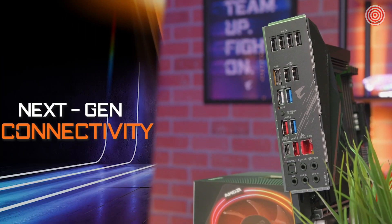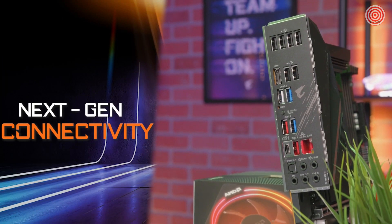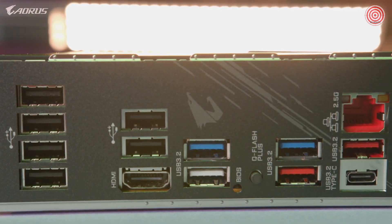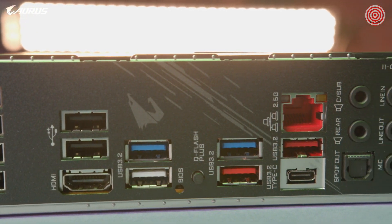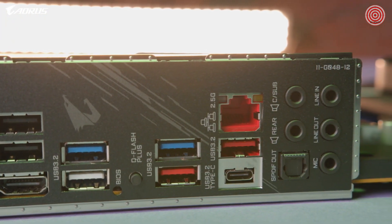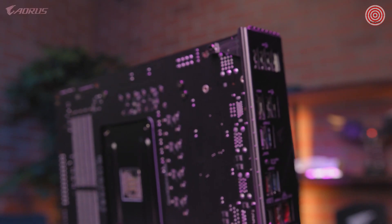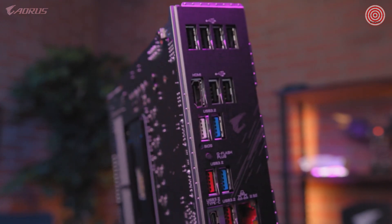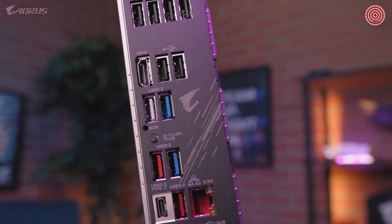When it comes to I/O, the B550 AORUS Pro has you covered. This motherboard features a flexible array of USB Type-A and Type-C ports, giving you plenty of options for connecting external devices. When it comes to networking, the B550 AORUS Pro also comes equipped with next-gen 2.5 Gigabit Ethernet LAN, which ensures a super-fast connection for the best possible online gaming experience. If you're looking for the fastest internet speeds on a mid-range motherboard, you won't be disappointed.